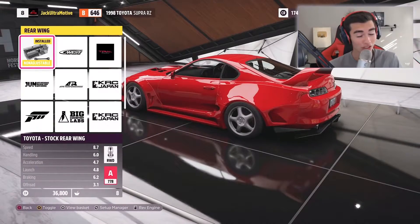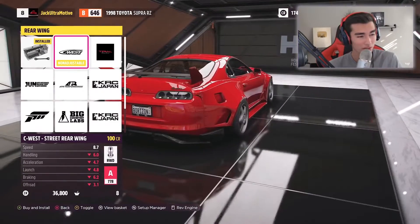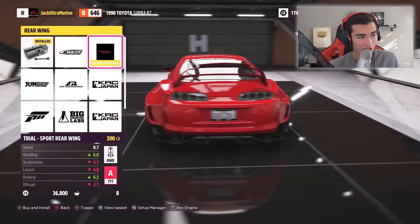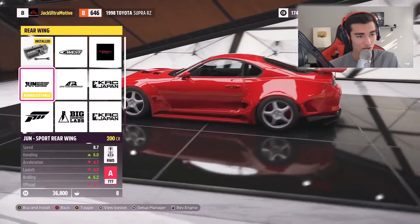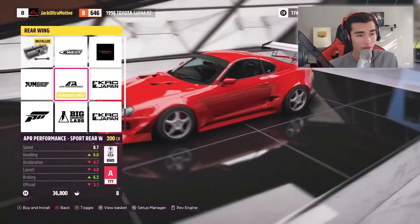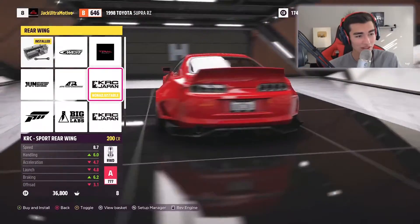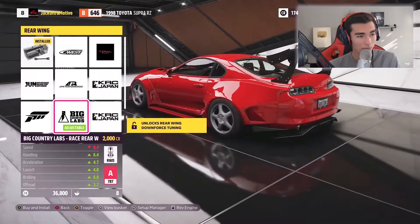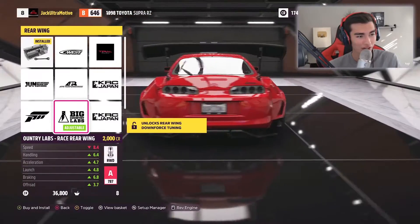Wings — holy cow, we've got a lot of wing choices. Here's the famous C West, which has been in almost every Forza game. Then we have the double-decker — its struts are practically invisible. Then the APR, which is cool. Here's the KRC to go with the kit — oh, this actually flows really well. I might rock that.